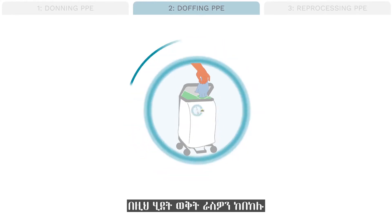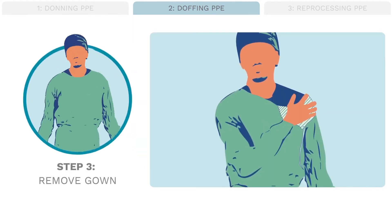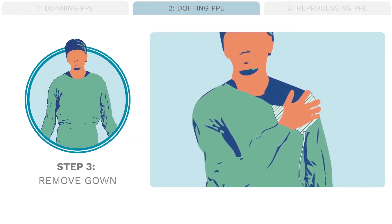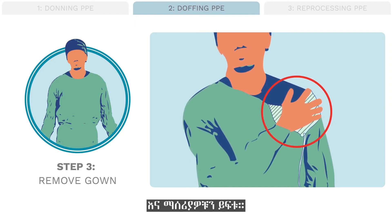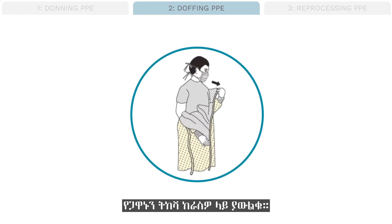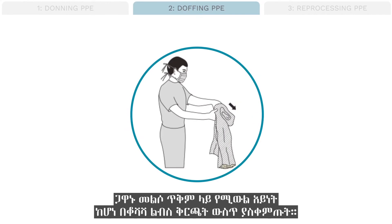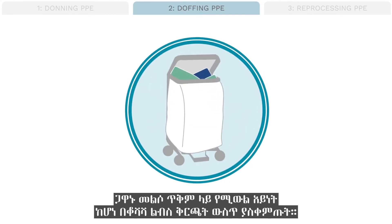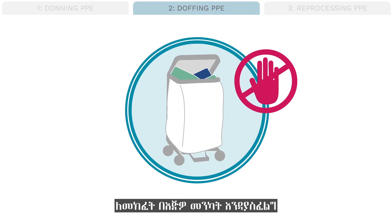If you contaminate yourself during this process, stop and wash your hands or apply alcohol-based hand rub. Step 3: remove gown. Pull the shoulder of your gown to one side to expose the ties and pull the ties free. Peel the shoulders of your gown away from you, and as you pull your arms free, roll the gown down inside out. Place the gown in a laundry bin if it is reusable. Ideally, bins should be open or have a foot pedal for opening so there is no need to touch the bin with your hands.